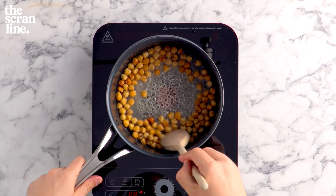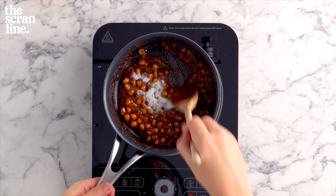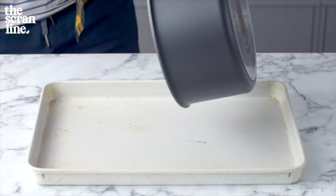As we stir, after about three or four minutes, this is going to go a nice deep golden color. We're going to take it off the heat, add in some bicarb soda, which is going to help aerate it. Mix it in, and then pour it out onto a baking tray. Let this set for about 20 minutes at room temperature until it goes nice and hard.